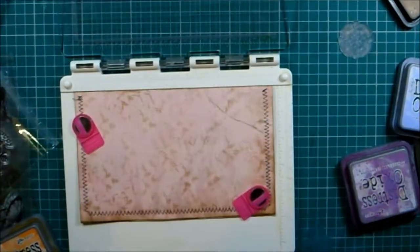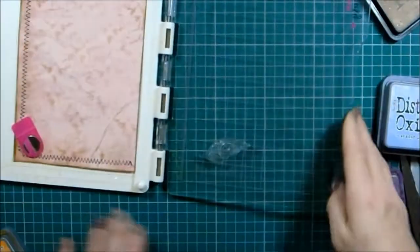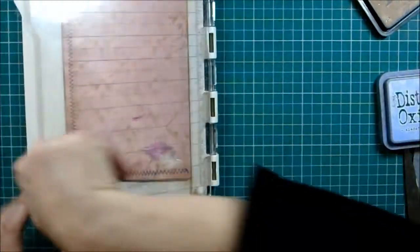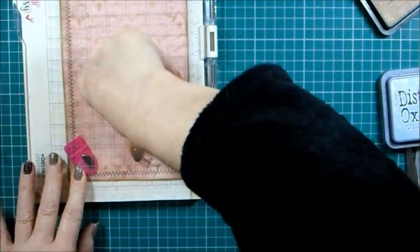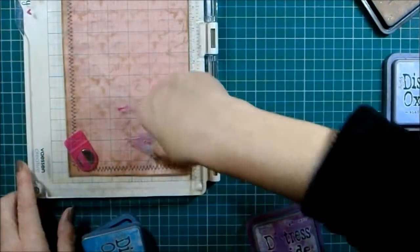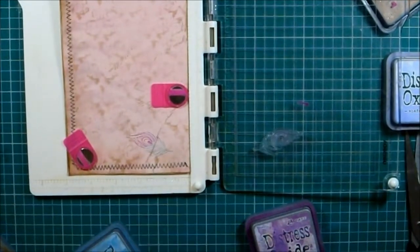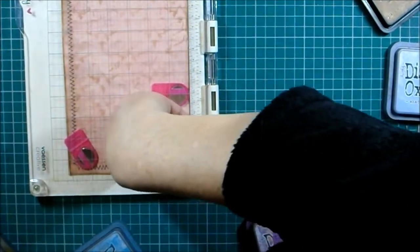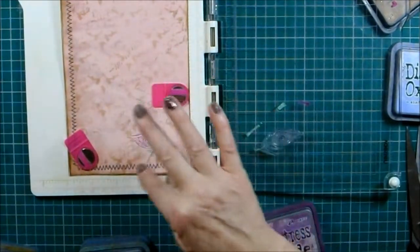I'm going to do something different on this side - I've got a lovely peacock. I want to try with a couple of different colors - a little bit of green. It just changed the color of the leaves, so I've got blue and then little bits of green on the tips.